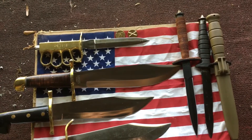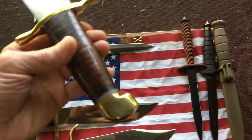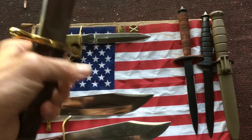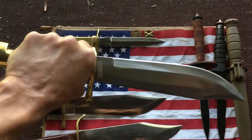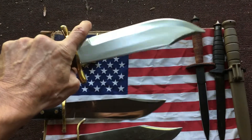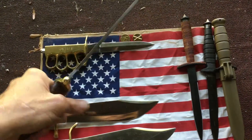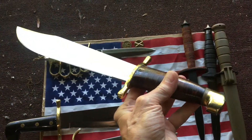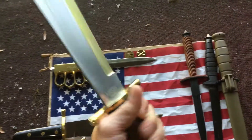A really cool V44 Raider Bowie copy is the Marbles 555. I really dig this one — I love the stacked leather handle, the brass pommel, and brass T-guard. This is a Pakistani-made Bowie for Marbles, but they did an excellent job on it. It's really heavy, fairly sharp, and it's awesome. They're beautiful knives, beautiful conversation pieces, and they're part of our history.